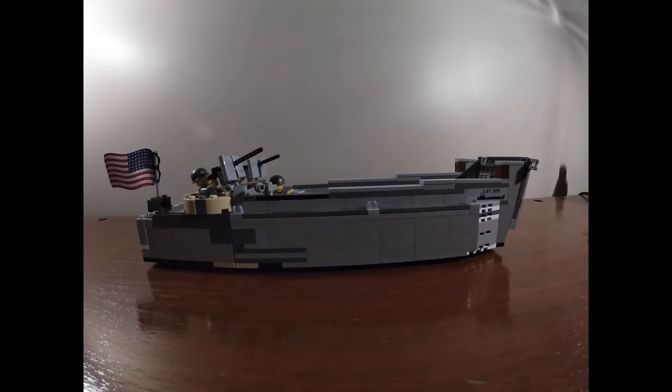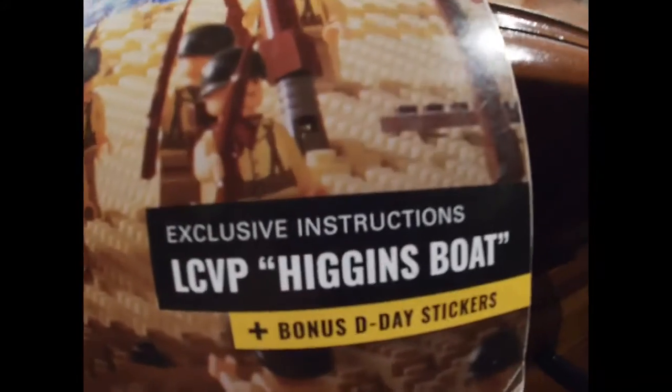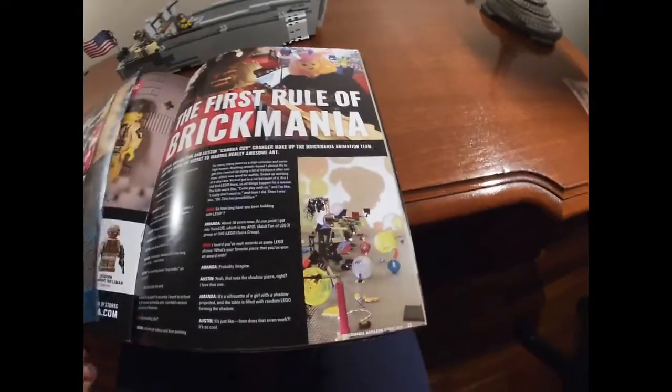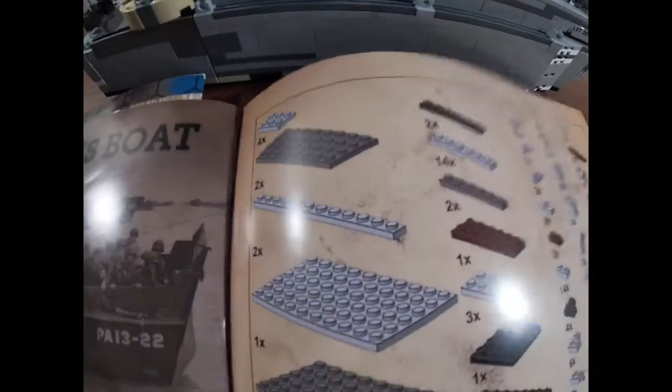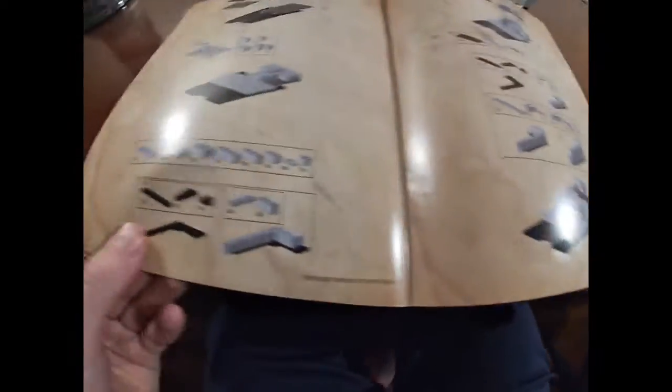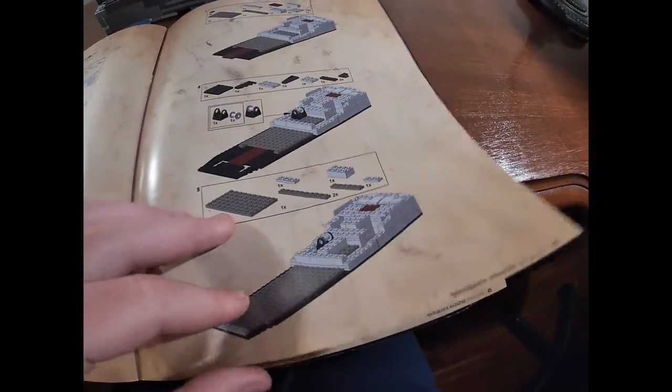I did not buy this kit outright. I actually bought this magazine, which has the instructions. So that's how I did it. I bought all the parts off of a place called Brick Out, and they had the instructions for the Higgins boat. A short note about the instructions: they have the parts list as pictures — some nice instructions, although at points they're kind of hard to understand, but pretty good overall.